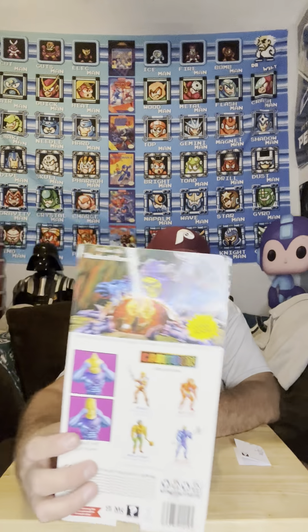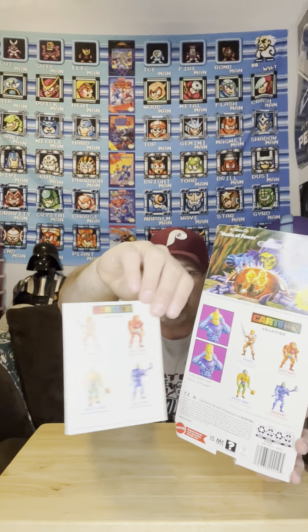Anyway, here he is. Check the back art — I'll get it in a non-glare angle. You get these little masks that come with it, shown here. These come from one of the early episodes of the cartoon. On the back you've got four out of the six new ones that have actually released, with Trap Jaw and Teela being next, then Merman and Stratos coming.